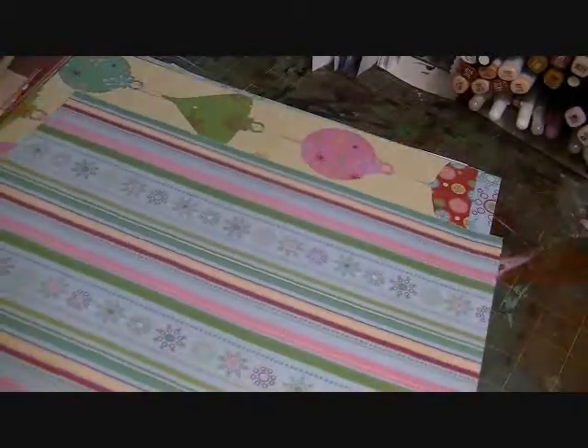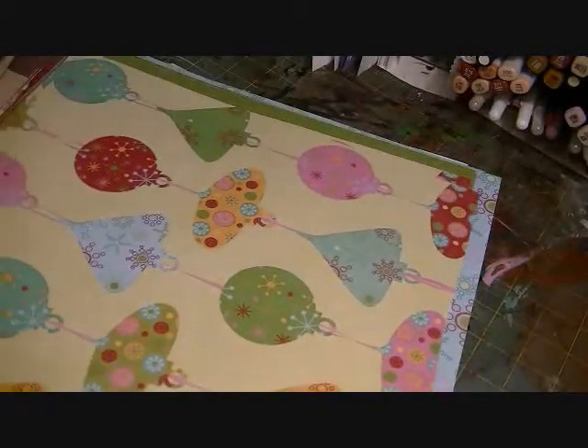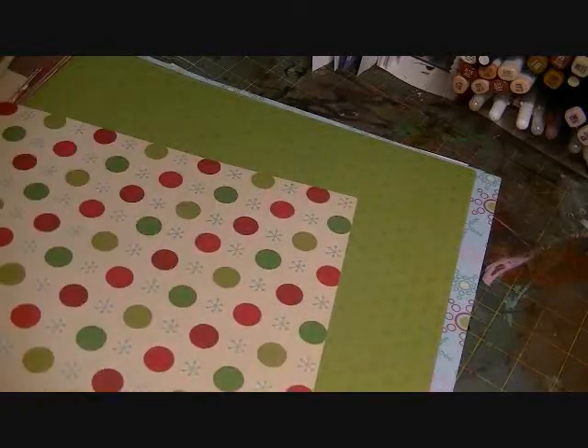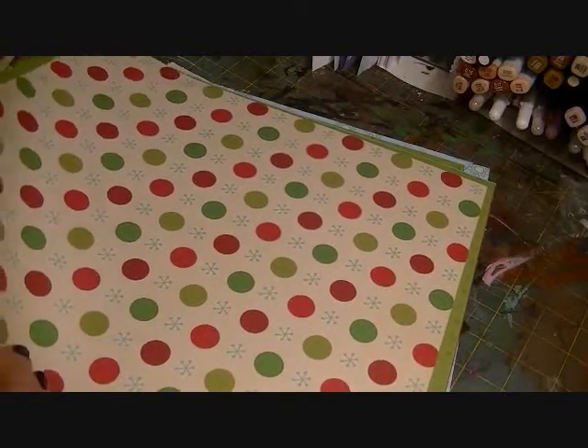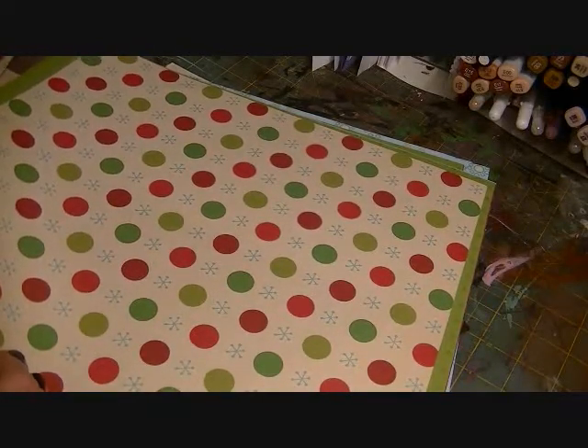This one doesn't have a name on the back — it's just a cute little Christmas paper in different colors. This is all Studio G; I think there's like maybe 20 papers from the Studio G line here.